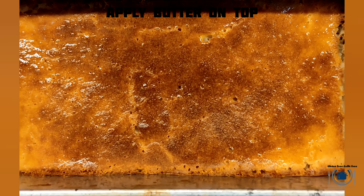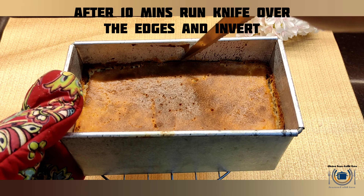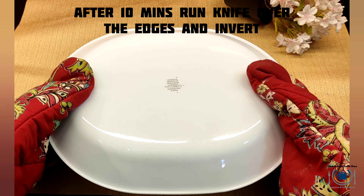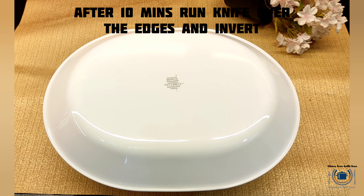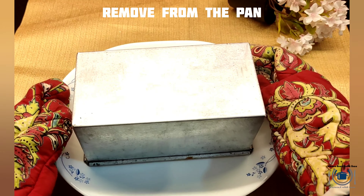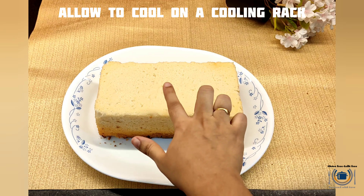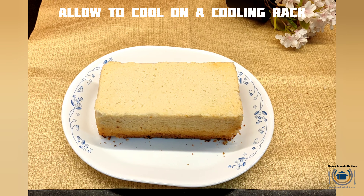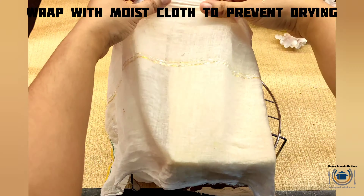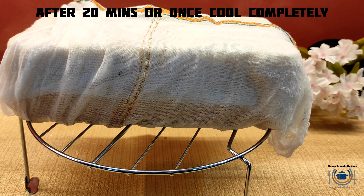After 10 to 15 minutes, put a knife over the edges and invert the pan, because it is important to cool this bread on a cooling rack. I'm just inverting it on a plate and removing the pan. Tada — your soft and moist bread is ready! To prevent drying I'm wrapping it in a moist cotton cloth and keeping this for 20 minutes on a cooling rack.